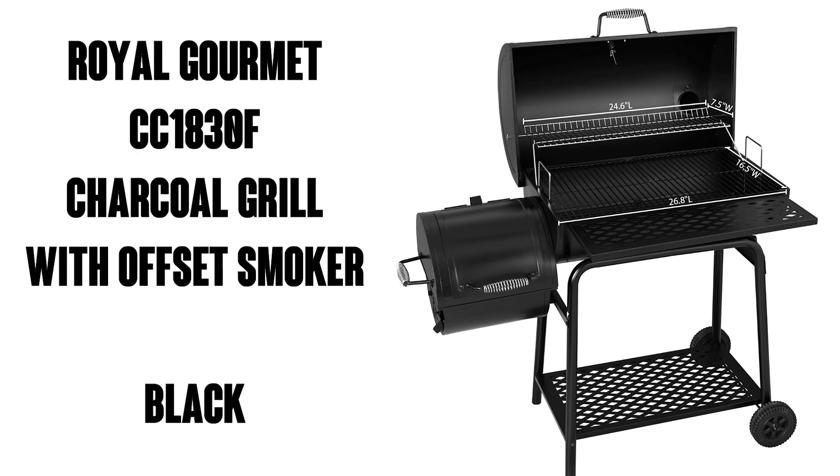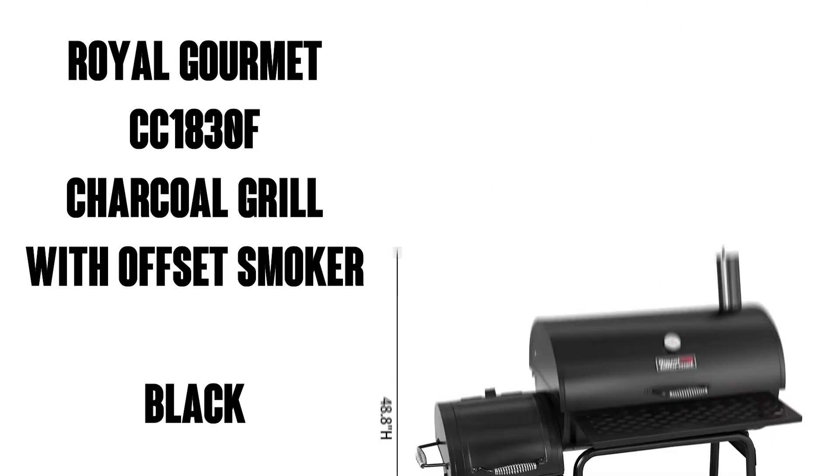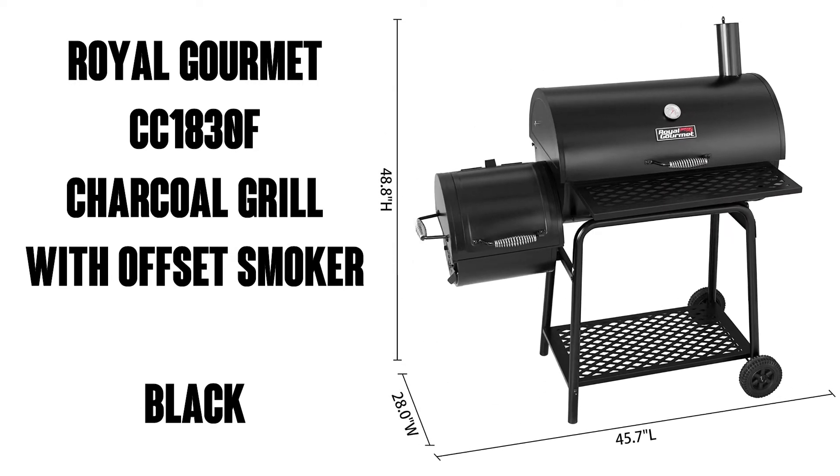Hi there, this is Watson from 911 Studios. Today we're going to check out the Royal Gourmet Charcoal Grill with Offset Smoker, seen here in black.